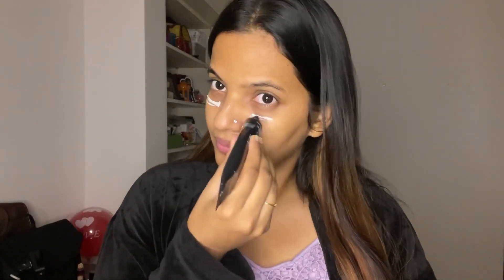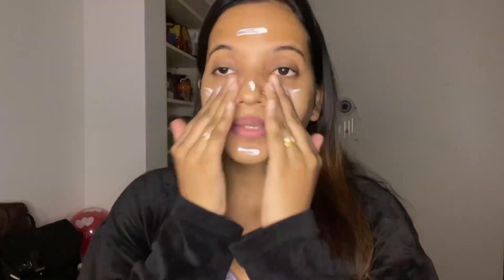Next, I am using this primer. This is from Maybelline. This is the Fit Me Primer — Maybelline Fit Me Primer. I am done with my primer.